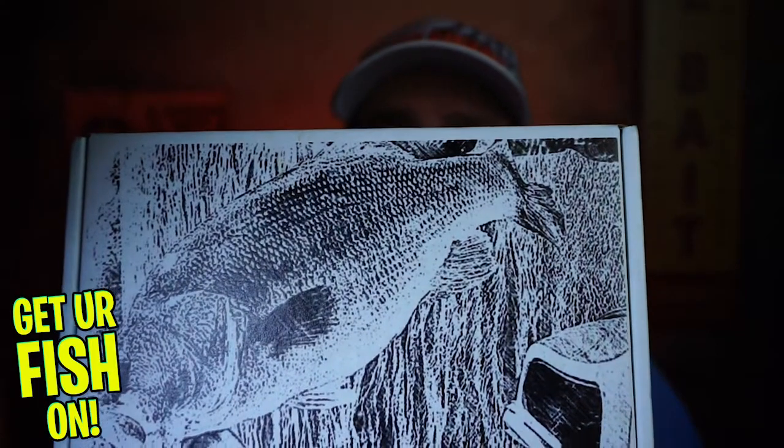Hey guys, welcome back to the channel and to the vlog. If you're new here, I am Steve Chapman. Today we have a new unboxing that you guys have requested. I reached out and got one of the Bass Baits Monthly boxes.